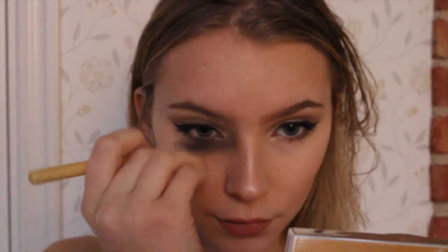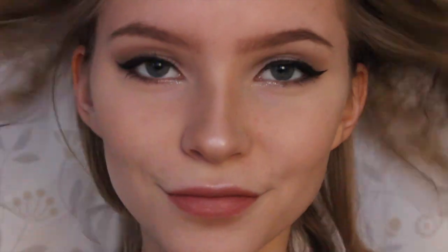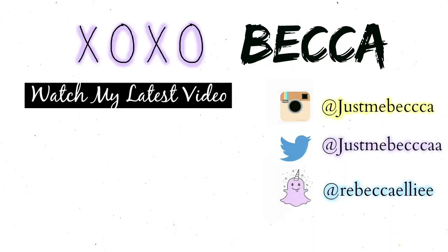I really hope you enjoyed it — if you did, give it a thumbs up, comment, and subscribe if you're not already. I love you all so much and I will see you in my next video!